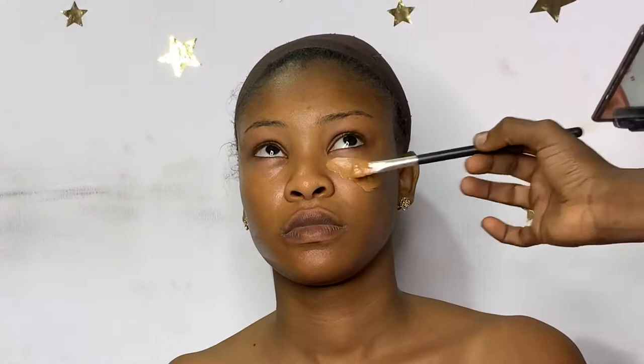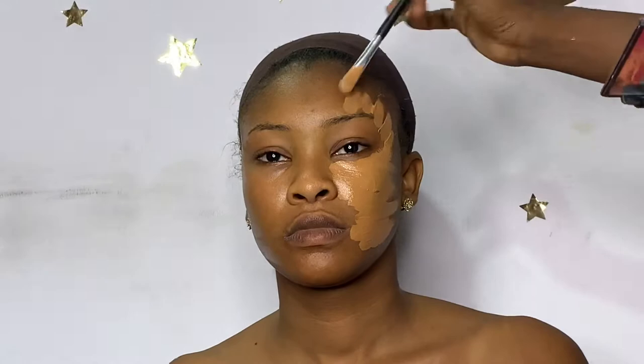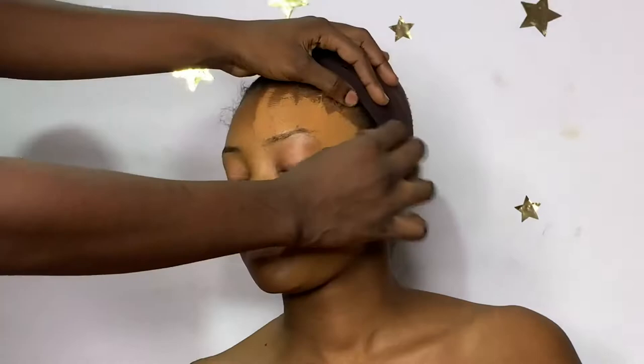I'm going to list all the products I use in the description box below, so if you want to try them out you can. I'm going to be using foundation from Laurel — I can't remember the shade — but I mixed Laurel and Maybelline Fit Me together. If you're a long-time follower of this channel, you know I always mix my foundations.